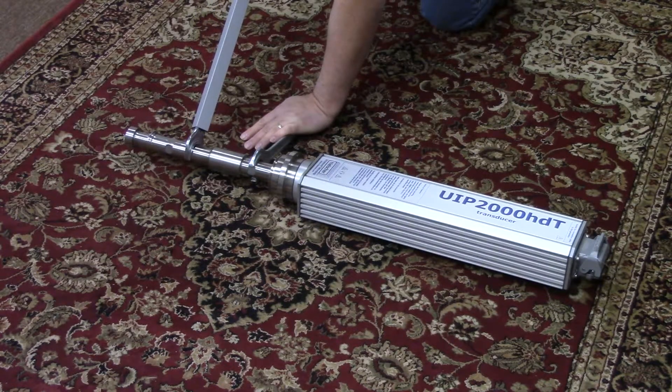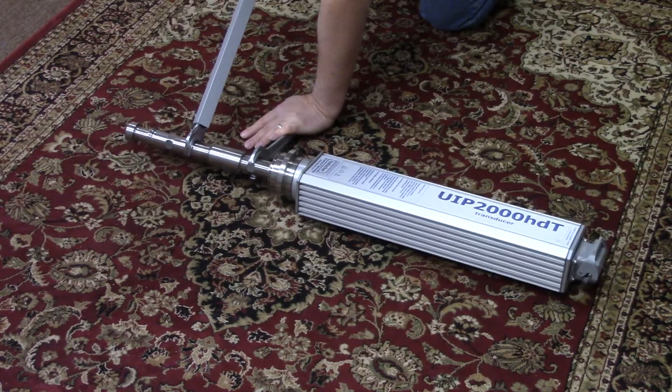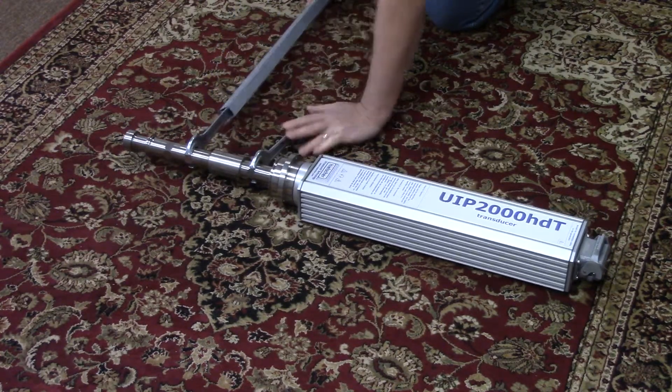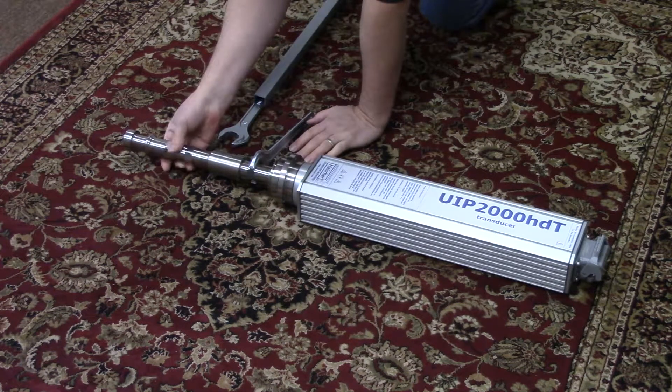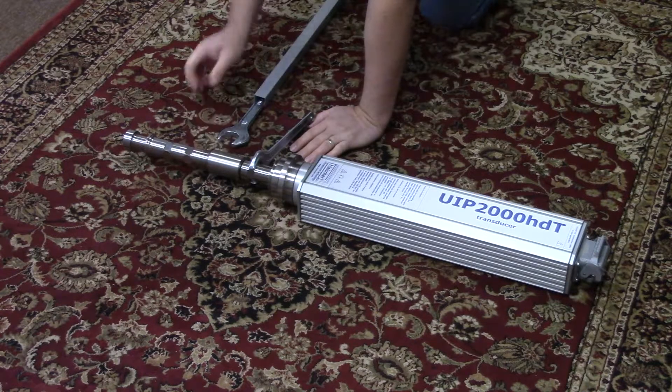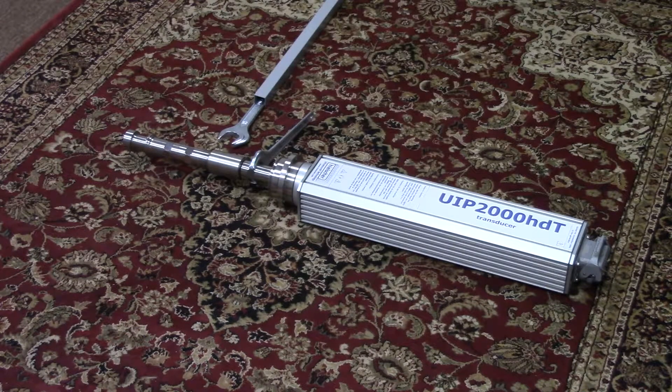Holding my hand steady and just a turn — there we go, and then it will just spin off. Thank you from Hielscher Ultrasonics.